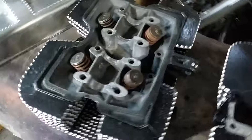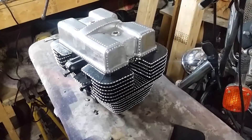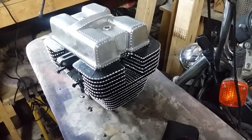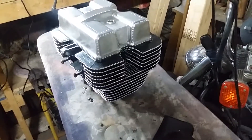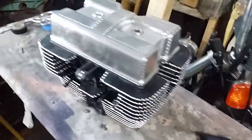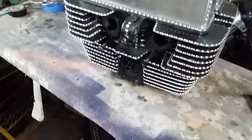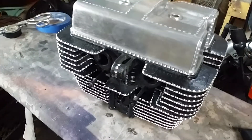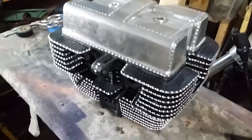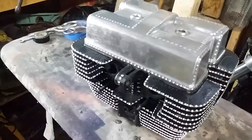I know you guys want to see that mocked up — there you go. What do you think? That is going to be some bling. It went from a piece of crap 1985 engine with crud all over it to that with a little bit of work.